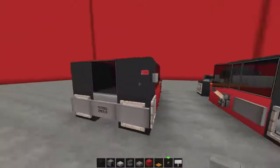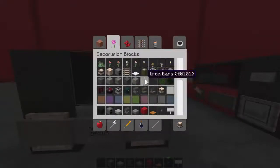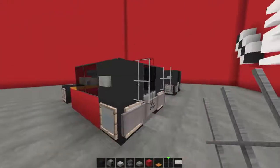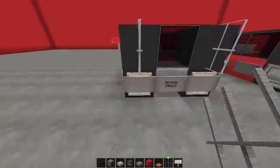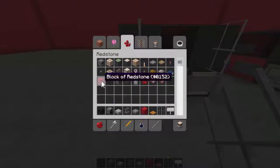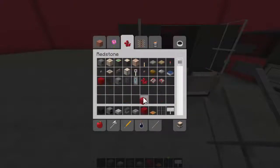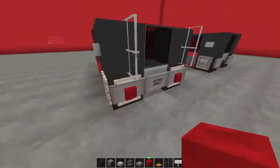If you want to tart it up a tiny bit more, you could grab some iron bars and flip them out like that — just a bit of extra decoration. On the back, it's your choice: you can use redstone blocks for a big square light, or you can use slimline nether bricks. I like the big ones so I'm just going to pop them in the back there.